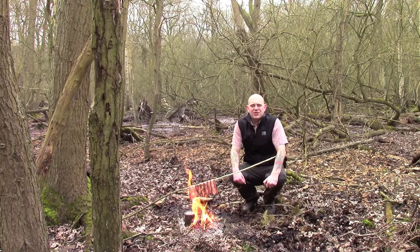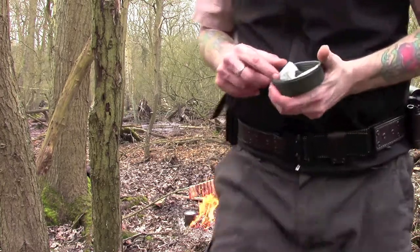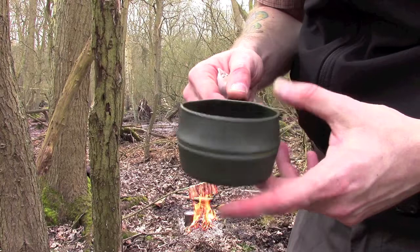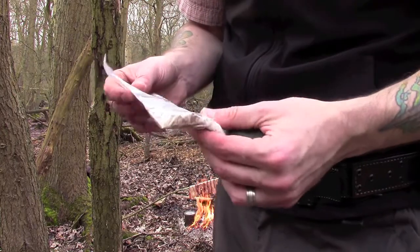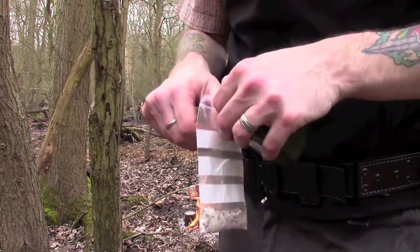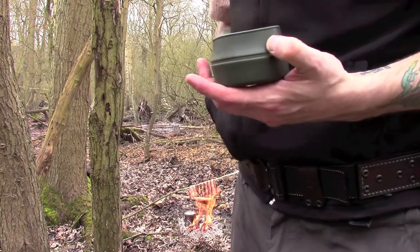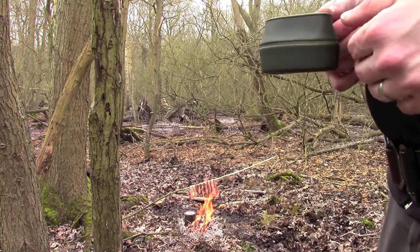The bacon's doing well and the water's nearly boiled, so I'm going to prepare my coffee. I've got a little Swedish army cup, a rubberized thing which just folds open like this — gets about half to three quarters of a normal cup of coffee in there, which is just fine for me. In this little ziploc bag I've got some sugar, some coffee, and some powdered milk, so the whole lot just gets dumped in. I'm going to find a nice small green stick, take off the bark, and that'll be my spoon. I'll come back in a few minutes once the bacon's ready.